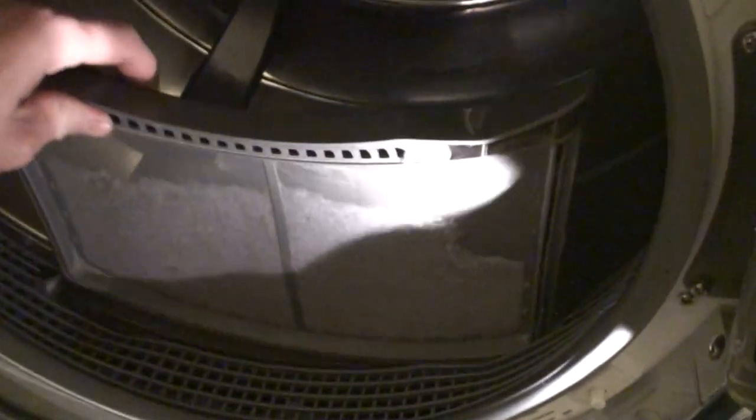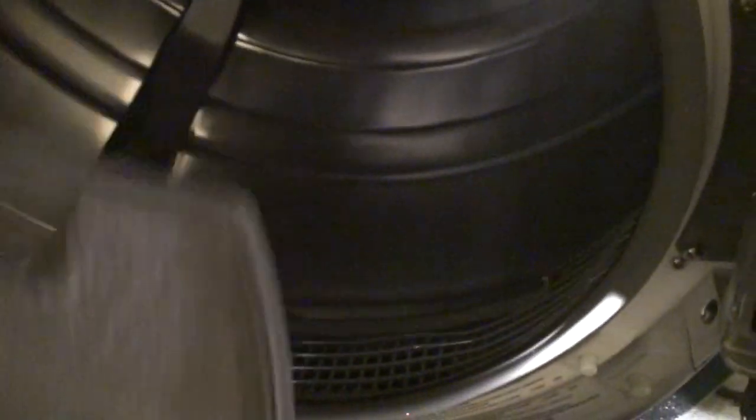We clean the lint tray every time — here's the lint tray. So that's not the issue. The issue was that down behind this vent here, it ended up getting clogged solid with lint. It's actually already starting to build up. What happened was this thing basically got clogged full of lint, and I suspect it got starved for air and the heating element burned out.